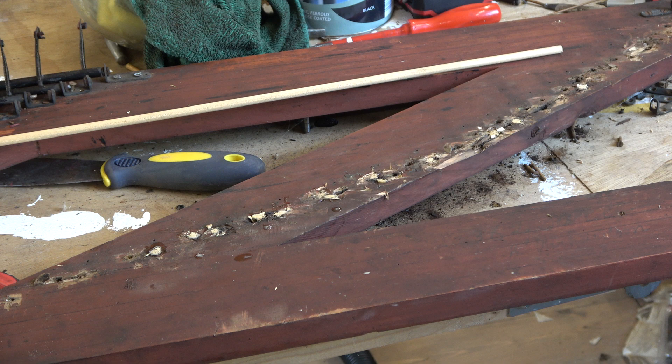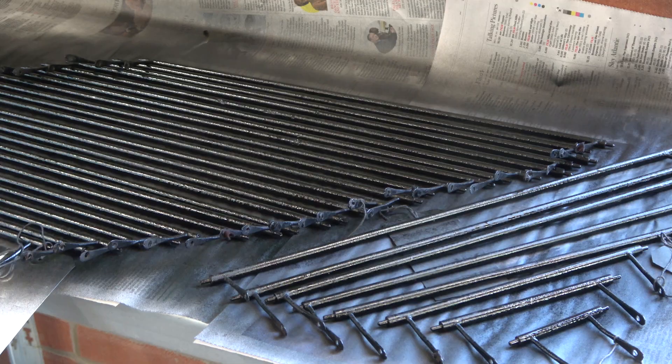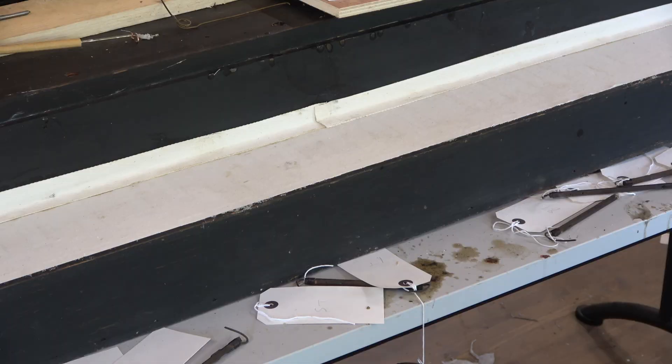Where did we get with the rollers? Well, they've had a coat of paint. I decided to spray this side, having brush-painted the other side, which took an eternity. So we'll see how this goes.